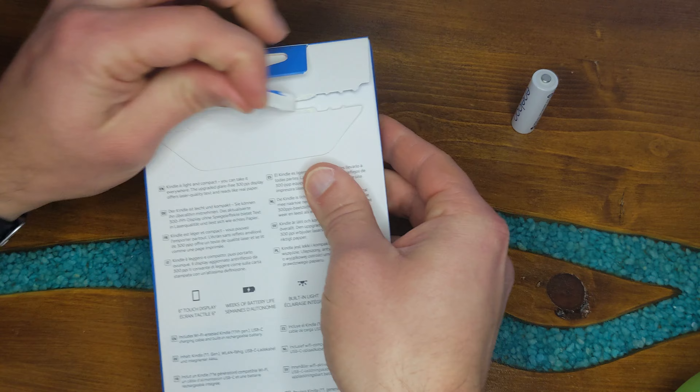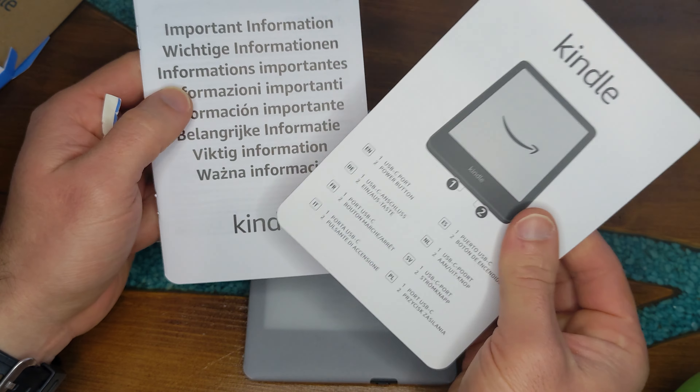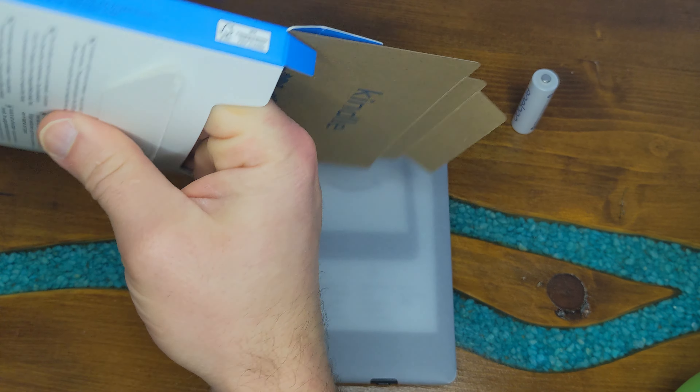Let's get into the box. This is how it looks — very small. This is compared to a normal double-A battery. Let's see what we have in the box — we have two pieces of paper with information.